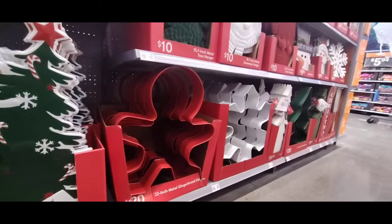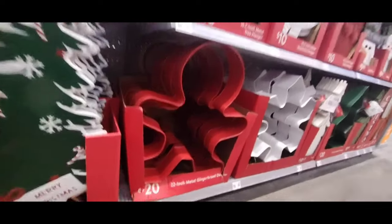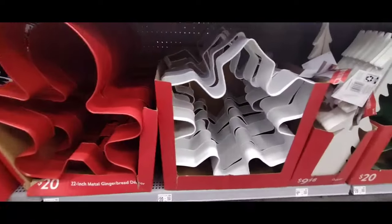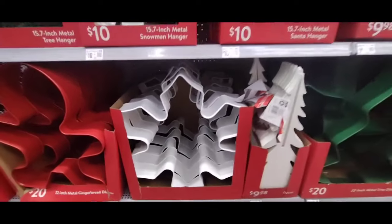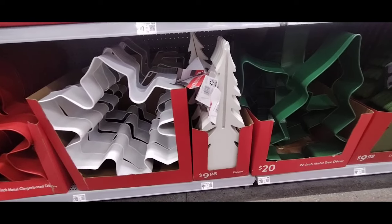If you want to add a little bit of pink but still keep that traditional feel, this does work — just the sack is pink, his eyes are closed. Again, it's giving off that 1960s vibe, very vintagey, and we're coming in under $10, so I definitely like that price point. They also have the 22-inch metal gingerbread decor — this one is huge, it's $20. They have it in matte red, and then we also have the snowflake in matte white.